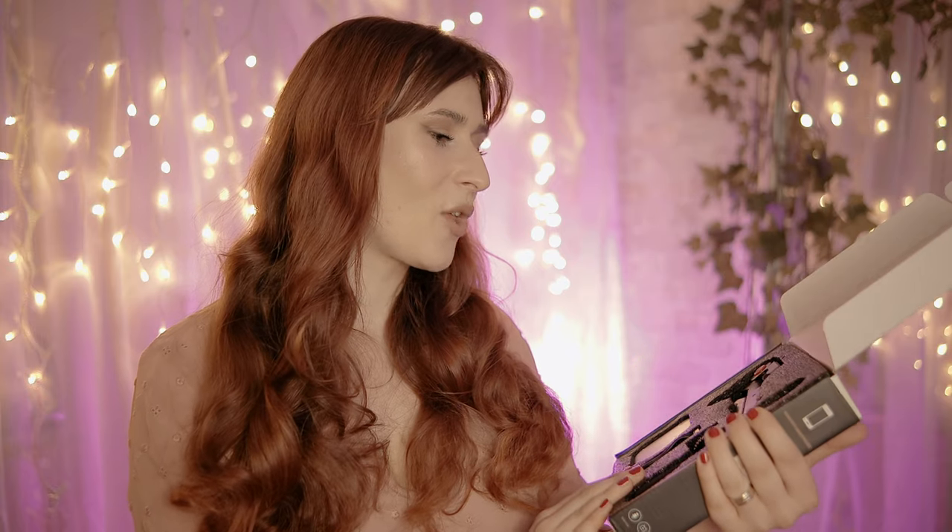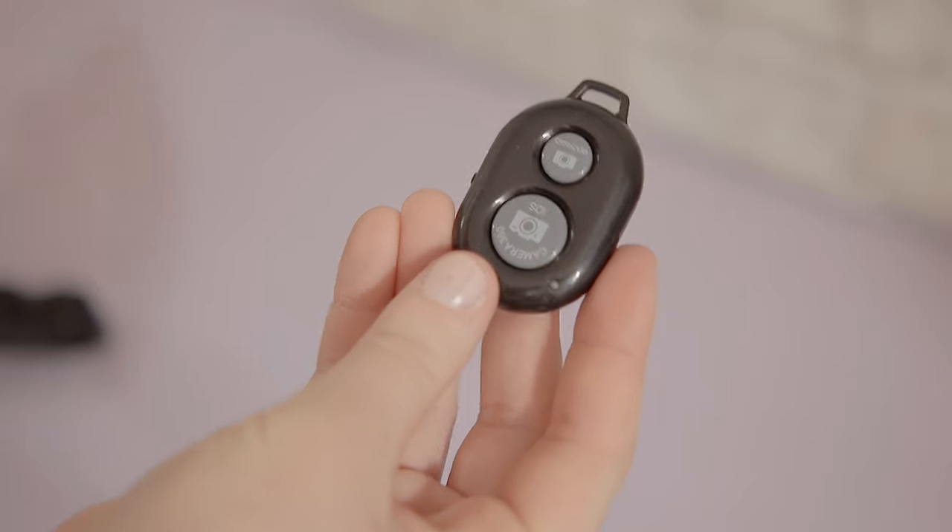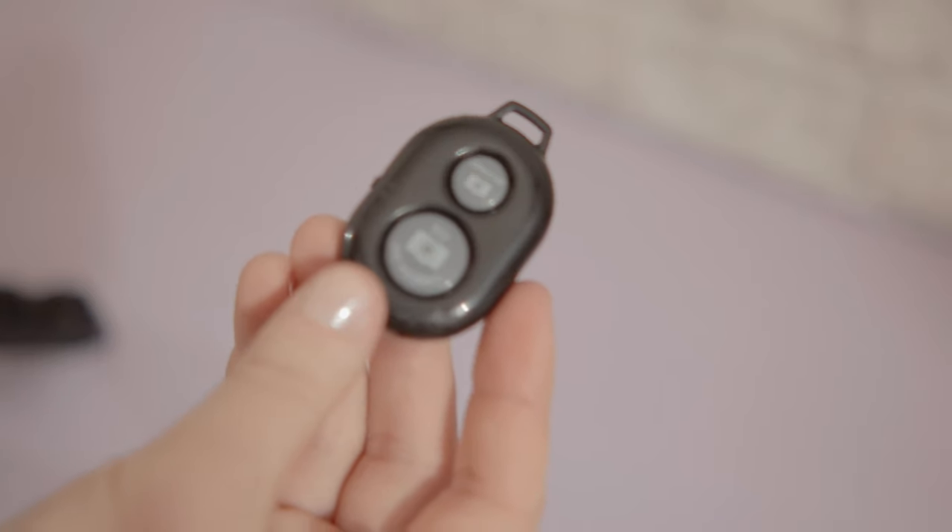Let's start with the smaller things in the box. Here we have a Bluetooth remote for your phone. I have another one exactly like this and it works, so I'm sure this one will work just as well. It has a button on the side — oh, it's working! We have a blue light in the corner. You connect this to your phone via Bluetooth and you can take pictures or start recording using this little remote.